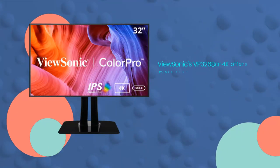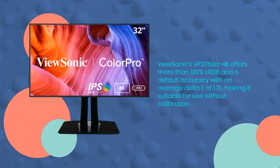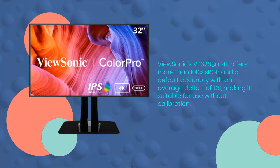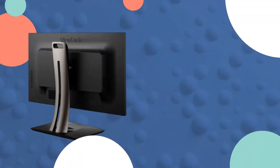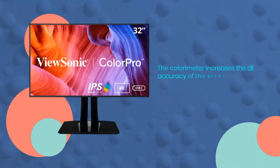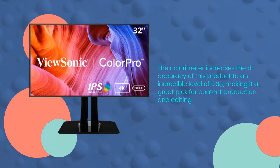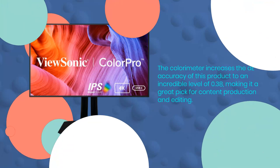ViewSonic's VP3268A 4K offers more than 100% sRGB and a default accuracy with an average delta E of 1.31, making it suitable for use without calibration. The monitor also supports hardware calibration through the Colorbration Plus software. The colorimeter increases the accuracy of this product to an incredible level of 0.38, making it a great pick for content production and editing.